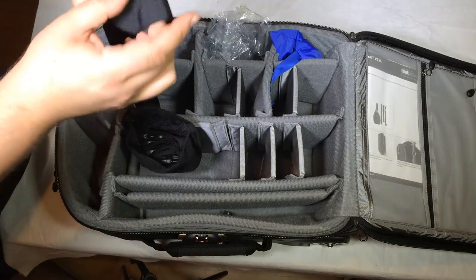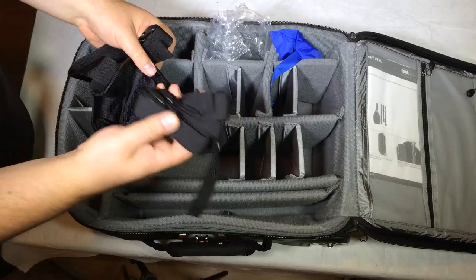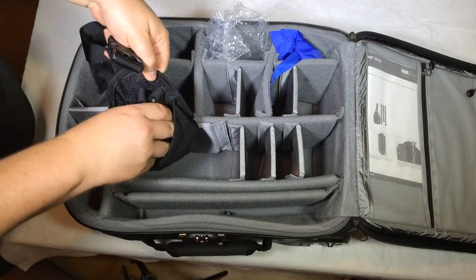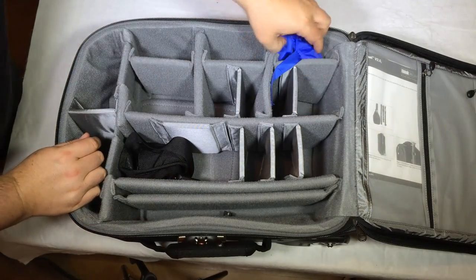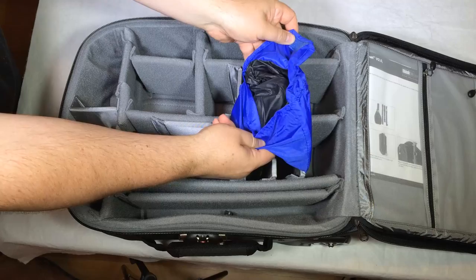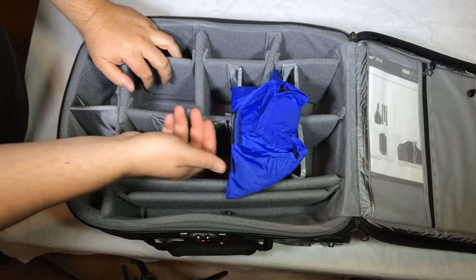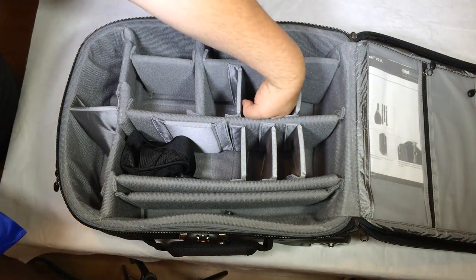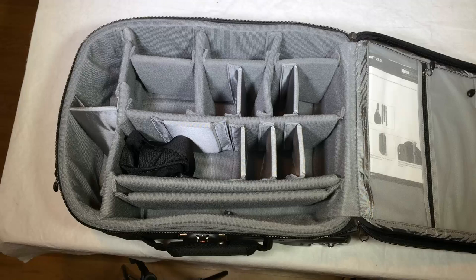There's a bag that hooks onto the side arm for the tripod, and they give you a few other straps you can utilize. The bag will hold a very large tripod on the side, strapped down so it's not rolling about. They also include a rain cover stored in a pocket — it covers the whole bag and helps make it waterproof. If you don't take yours in the rain, you can simply remove the rain cover and have extra storage room.